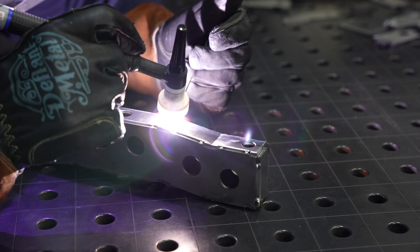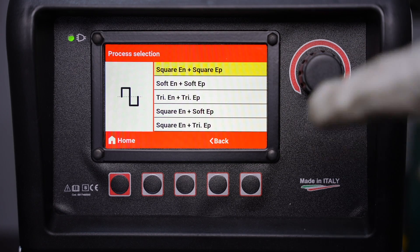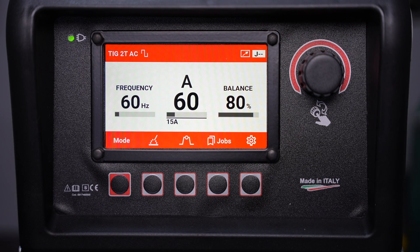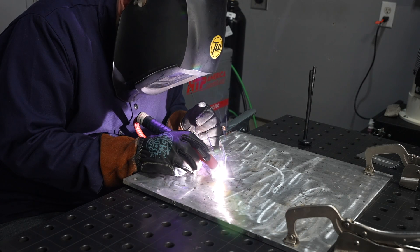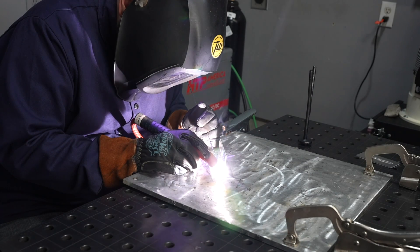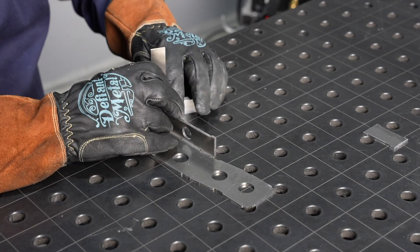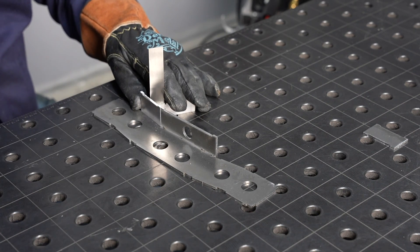It's just simple to use. The user interface walks you through step by step everything you need to know, so it's intuitive — you don't have to have some degree in rocket science. Anybody can learn to run this machine, and that's what I like about it, between that and just the overall performance and how smooth it is.